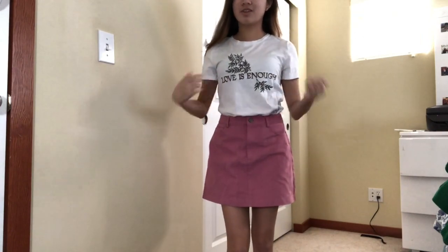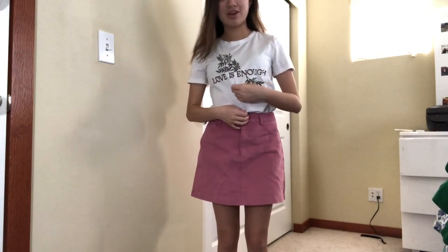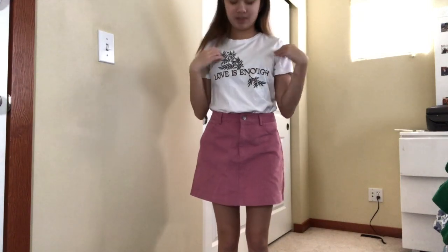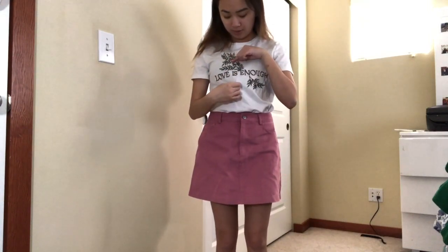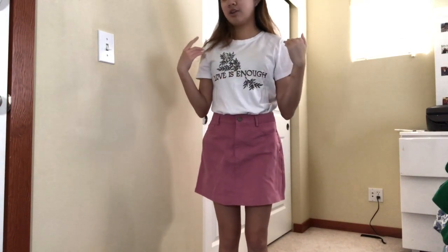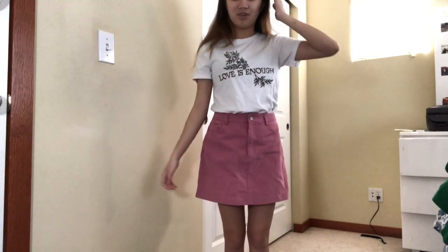Alright guys, so the next way I would style this skirt is with this plain white top — well, it's not really plain, it has some embroidery on it. I think this top matches really well because it has little pink flowers that match the skirt. A trick to matching skirts is that it would be nice if a color on your shirt matches a color on your skirt, which kind of pulls it together. Your shoes can match your top or your skirt — I prefer to match the top, making it a white-pink-white kind of thing.